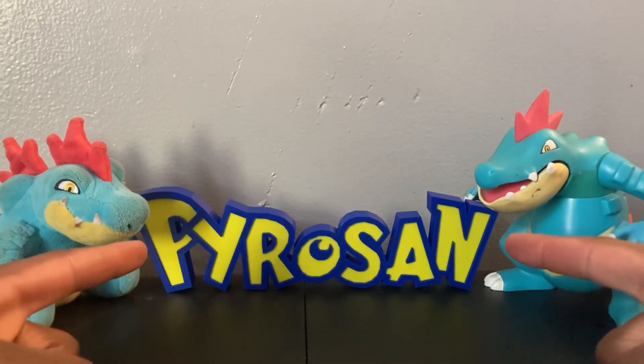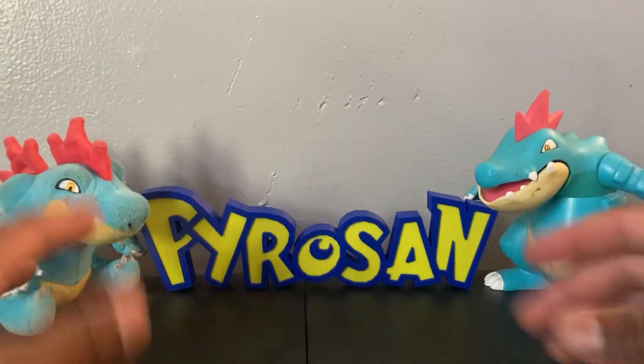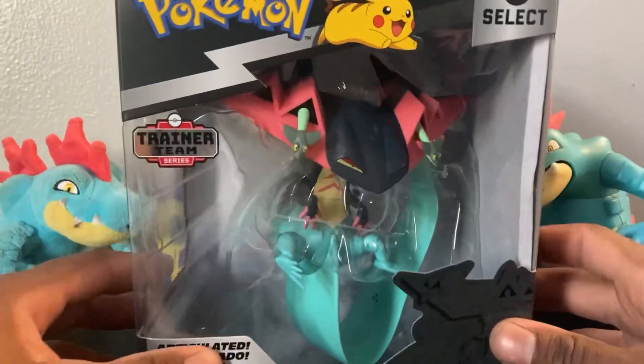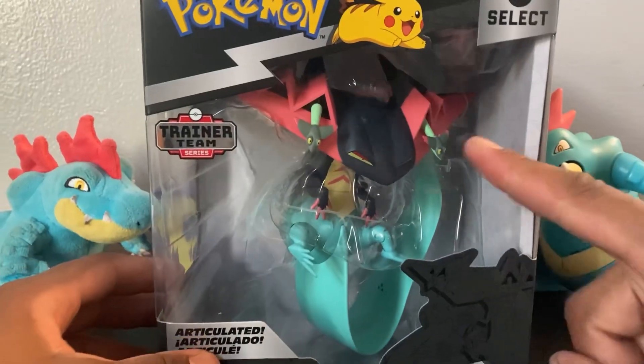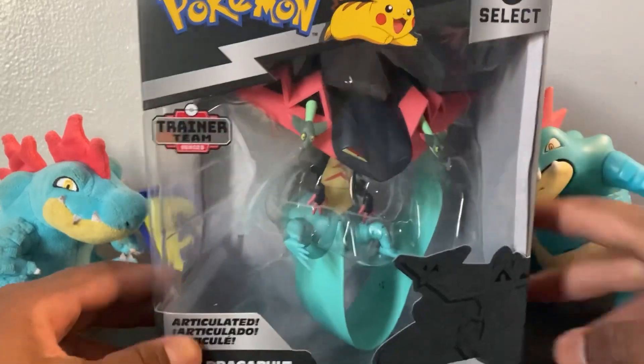What is up trainers, your boy Trainer Pyrosan here with another review — a new Pokémon Select Series articulated figure, the Trainer Team series: Dragapult.